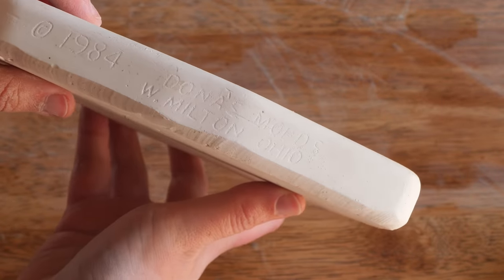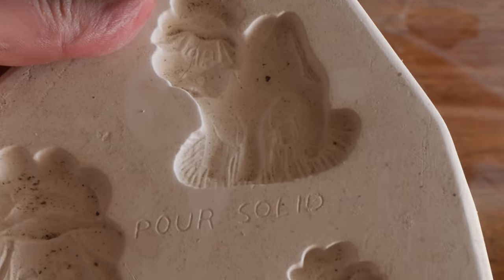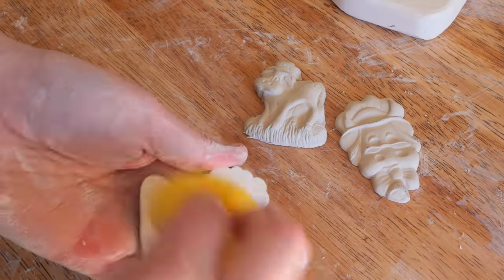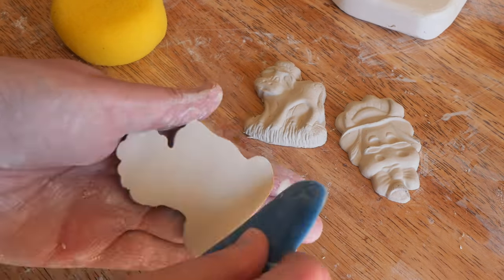Then I flipped them over and they just fell out, because what happens is the clay shrinks as it dries, so they move away from the plaster's edge. Here is a look at the mold — you can see that it says to pour solid. It's a Donna's mold, like all the other magnet molds we've done so far, and this one was made in 1984.